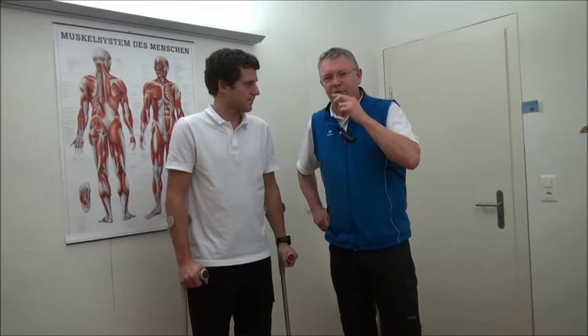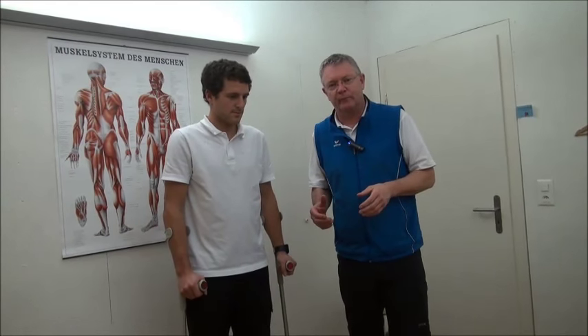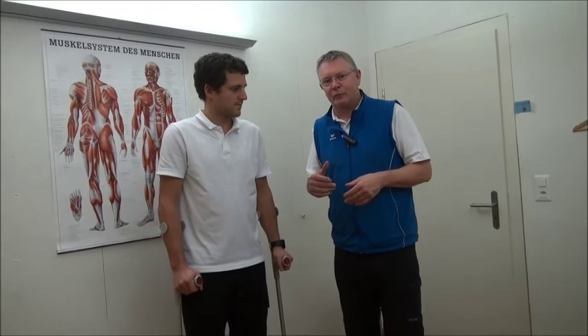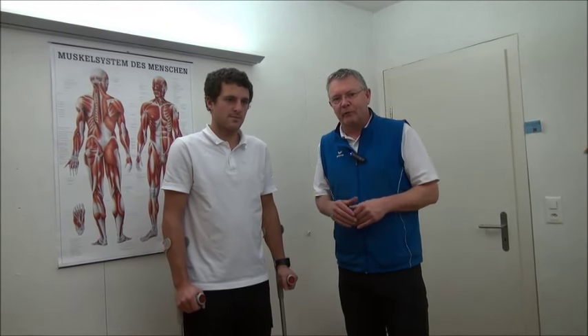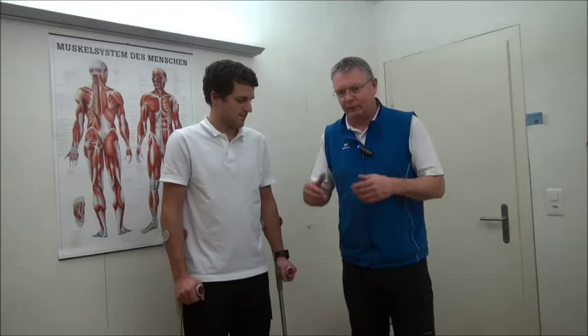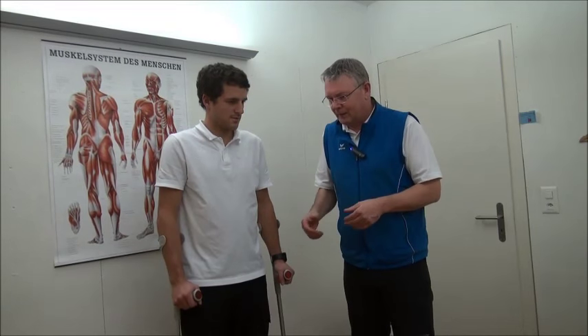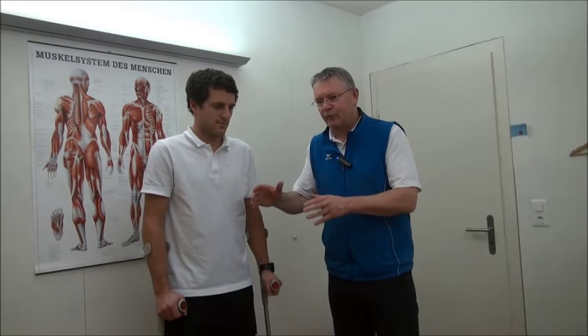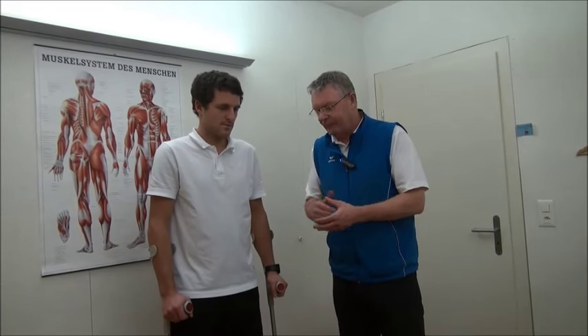A lot of patients want to put their crutches away as soon as possible. The downside is that if you don't walk properly, you don't put good weight on your leg and you get an asymmetric load. I recommend patients use their crutches a little bit longer — two or three extra weeks doesn't matter. It's important that your flexibility is the first priority of your rehab.